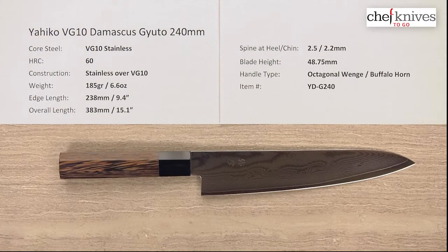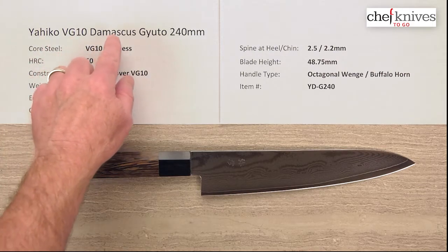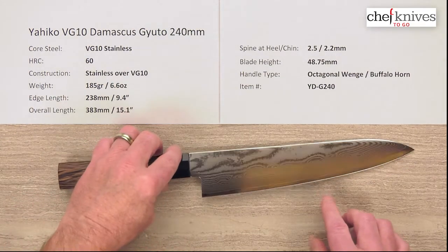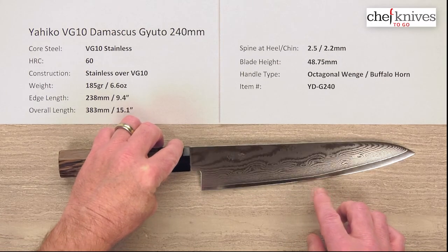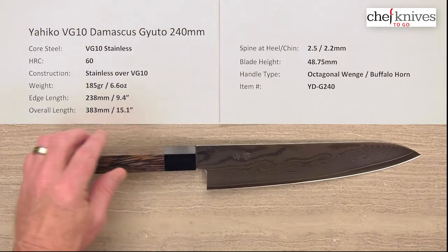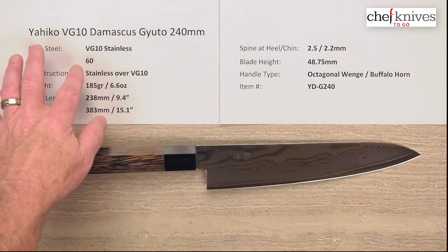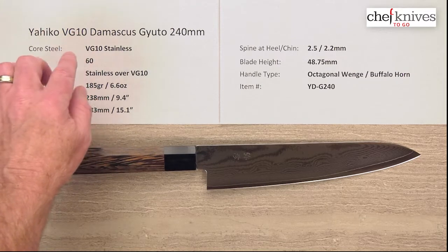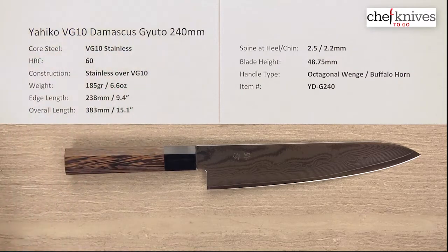Steve Gamache here for Chef Knives To Go with another quick look product review. This time we have the Yahiko VG10 Damascus Gyuto 240 millimeter knife. This line of knives has a three-layer or multiple-layer construction — the core cutting edge steel showing from the cladding — with a multi-layered Damascus style cladding, which is soft stainless over the hard stainless core steel.